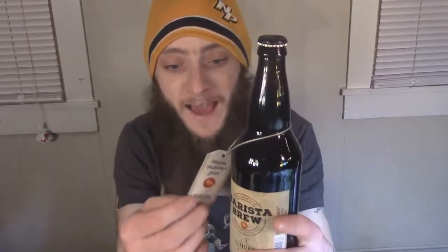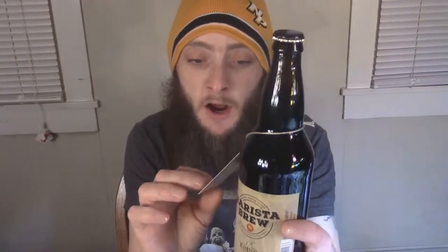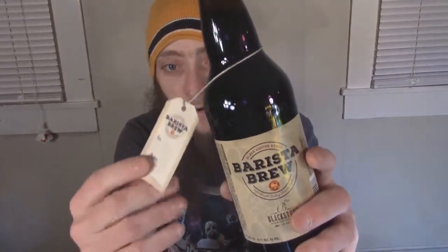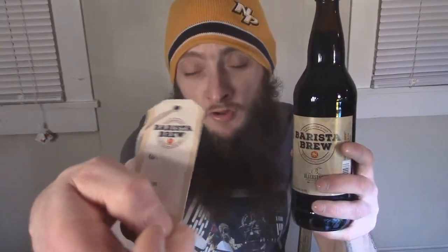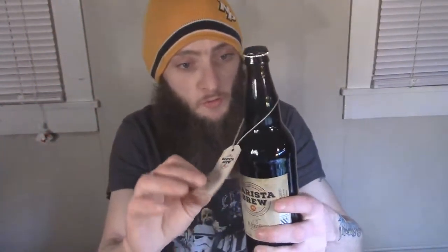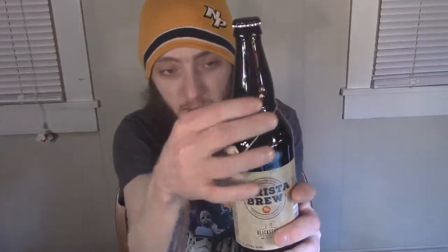It comes with a little tag here - it says 'Happy Holidays' and has a 'To/From' section so you can give this one as a gift. It's cool - it just comes with this little tag that hangs down the neck. Really, that's about all I know about this beer.